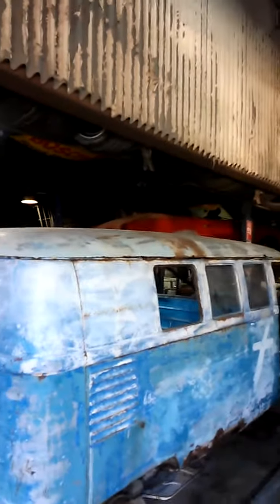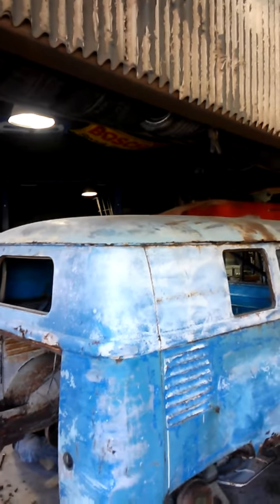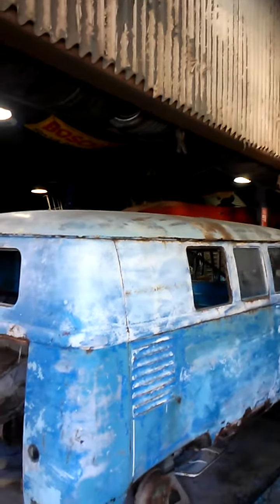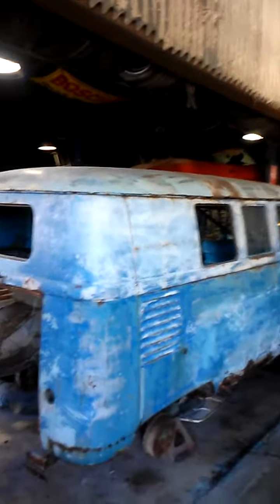Get inside of it and push up. Oh, shit! Here's what's headed this way. Look at this.